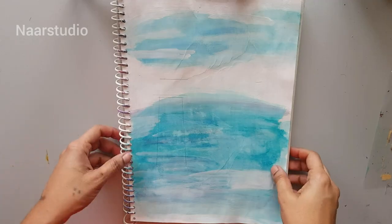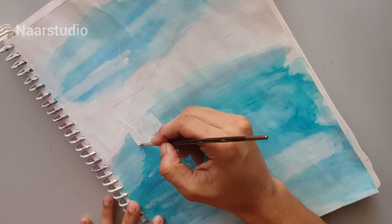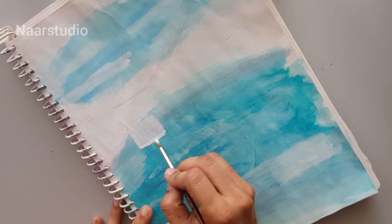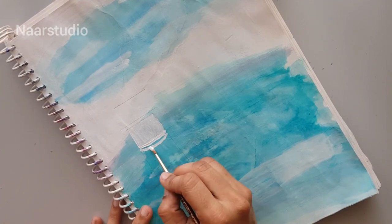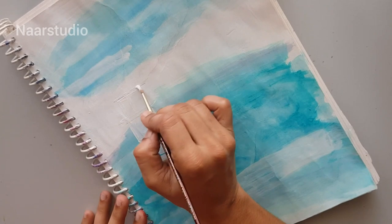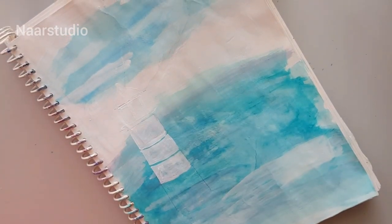Let it dry. I'm going to paint the lighthouse over here with white acrylic paint — first I'll give white as a base coat, then I'll mix blue to it so that the lighthouse will be highlighted. If you can do this in clay, go ahead and do that also, but I'm just painting this.